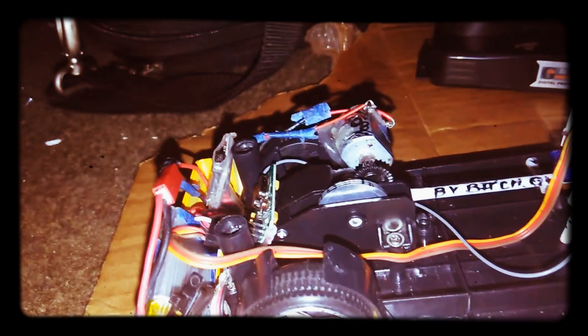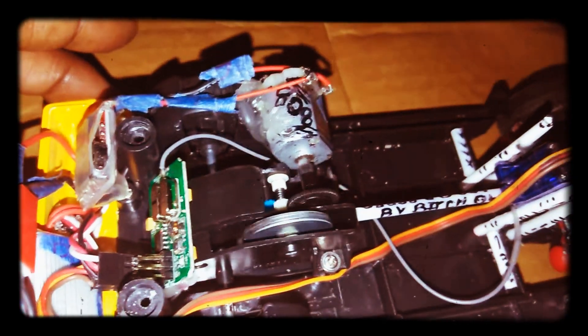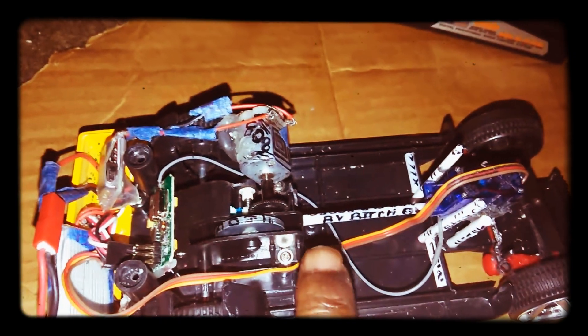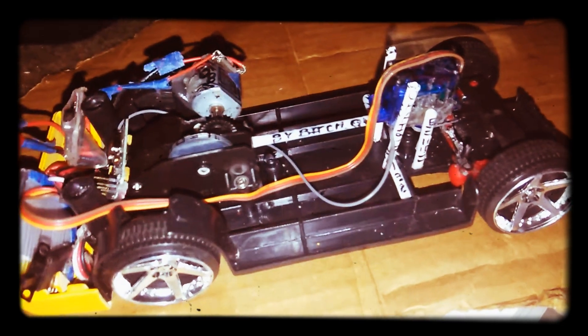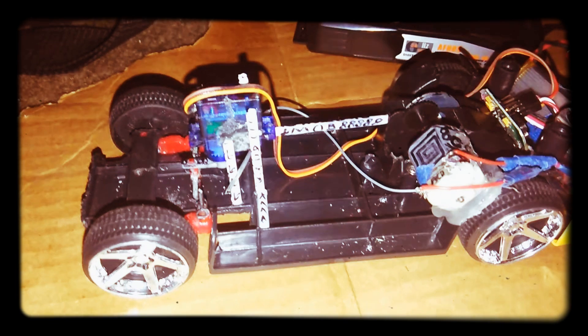Take the body off. The first test run, I haven't run it yet. I put everything inside the trunk — it's at the back, everything is at the back. Made pipes, ran wires through all the pipes. We're gonna see how this baby runs.